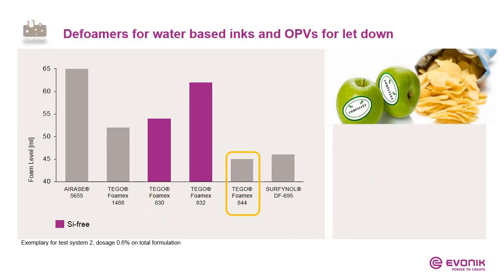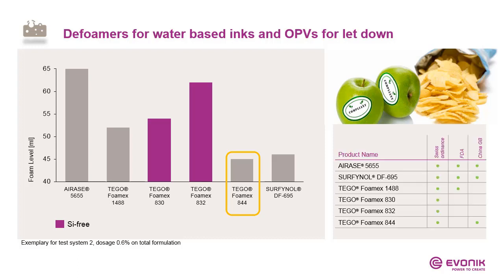Why printing inks love this product is its suitability for food contact — which is very rare in our portfolio. Here is one result from printing inks. You can see different defoamers, all suitable for food contact. The purple ones are silicone-free; the grey ones are I-Race and Fomex products. I-Race is very compatible but not as efficient compared to the winner, Foamex 844. Additional information is shown regarding suitability in different food contact inventories.